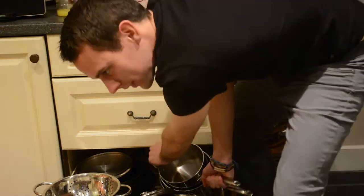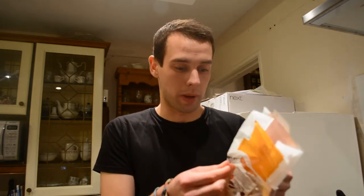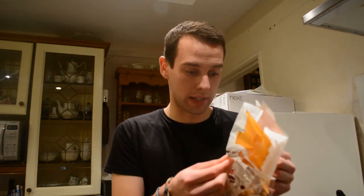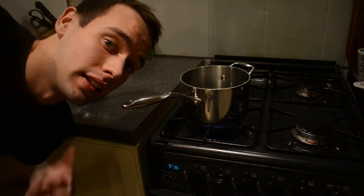Now for this part, basically you're going to follow whatever it says on the package. Cook this pasta — 10 to 12 minutes, about 10 minutes. Now you just have to wait until this is boiled.